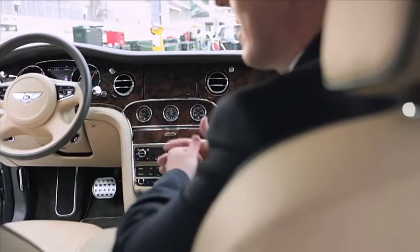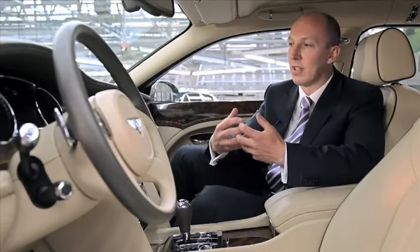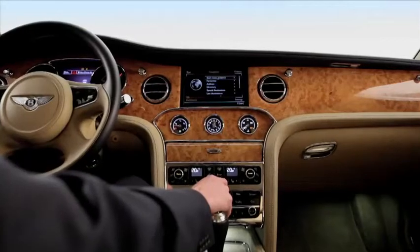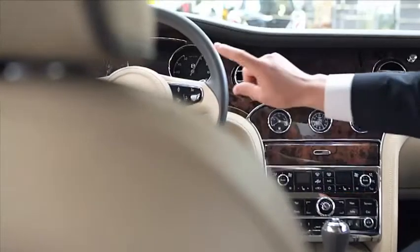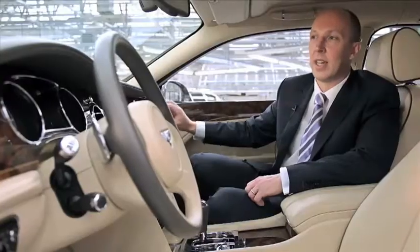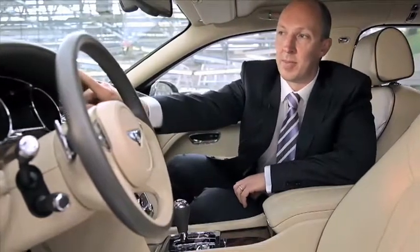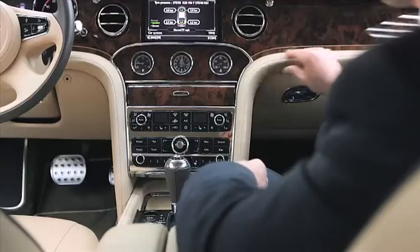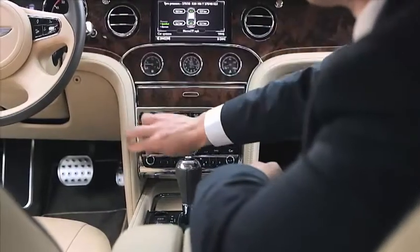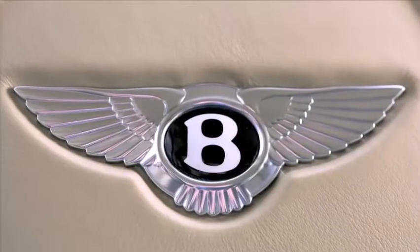The side design has a very strong relationship between the body and the wheel — it was designed so that the wheel is as flush as possible. Coming to the rear of the side view, we have what we call the rear haunch, a very important element of Bentley design. The roof is completely surrounded by metal, and this piece of metal encapsulates the whole rear window, so there are no short lines — everything is a single piece of metal.